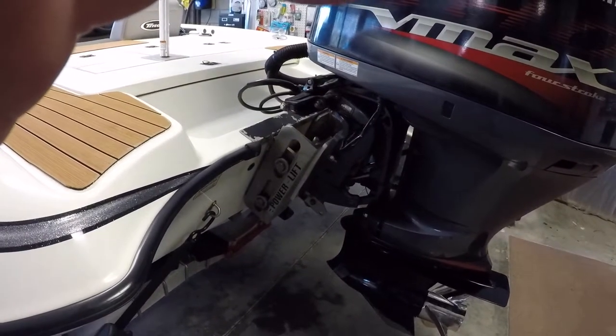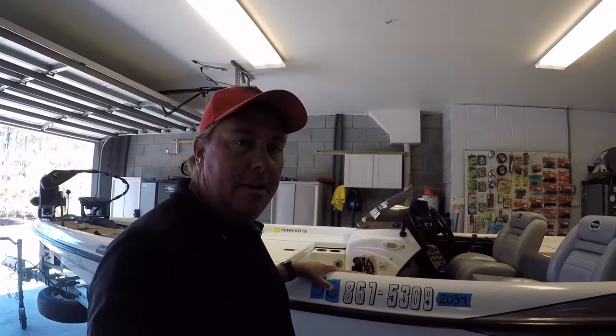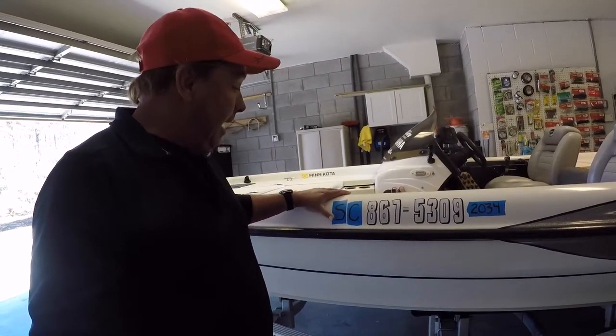I just got my registration from South Carolina DNR, so I've got my numbers on there and I'm legal. That's my boat — I appreciate you taking the time to watch. I hope you found some useful tips. Feel free to ask any questions or leave comments.